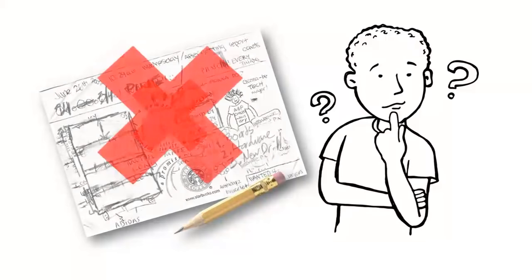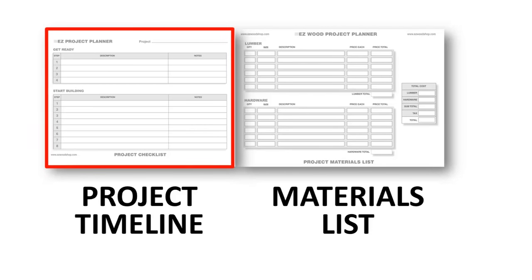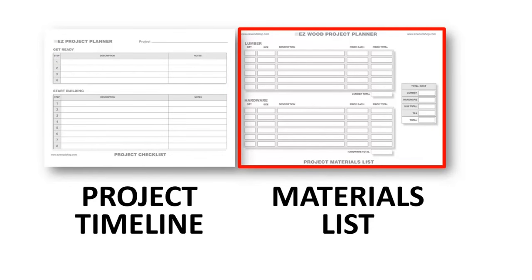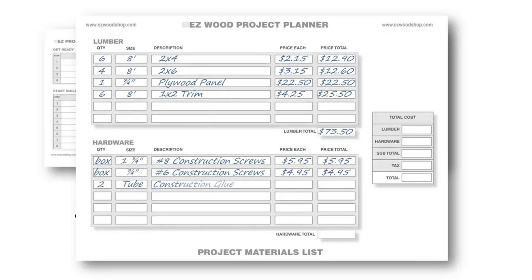Still scribbling notes on napkins? The Easy Wood Project Designer provides a better way to organize and plan your next project. The timeline template can help you anticipate the steps necessary to get your project off the ground and running, and spot potential roadblocks you might encounter along the way. When it's time to buy supplies, a tidy shopping list is essential for avoiding wasted trips back to the store. The materials checklist includes a detailed template for listing the boards, materials, and accessories you'll need, and lets you quickly add up quantity, price, and total cost.